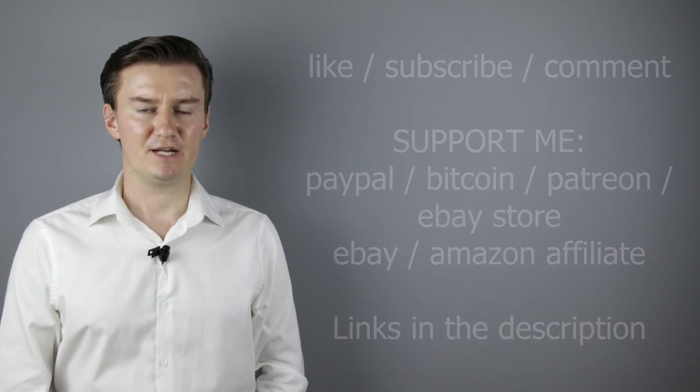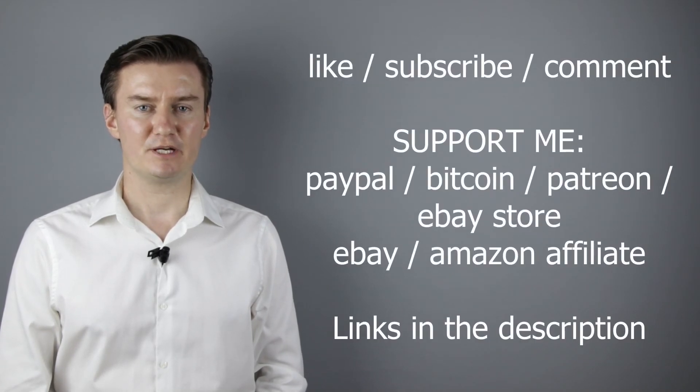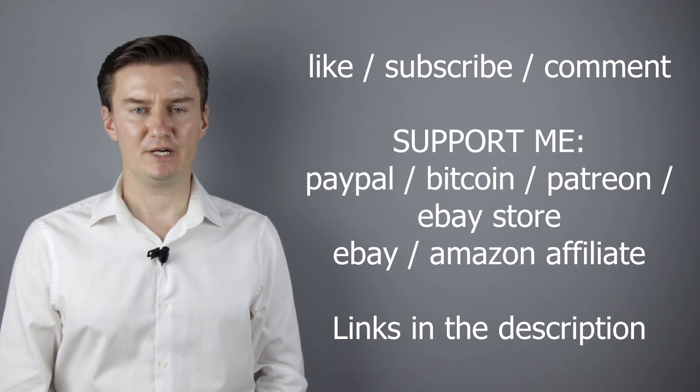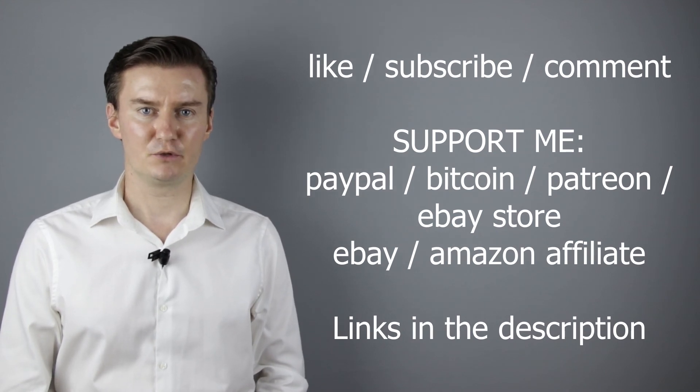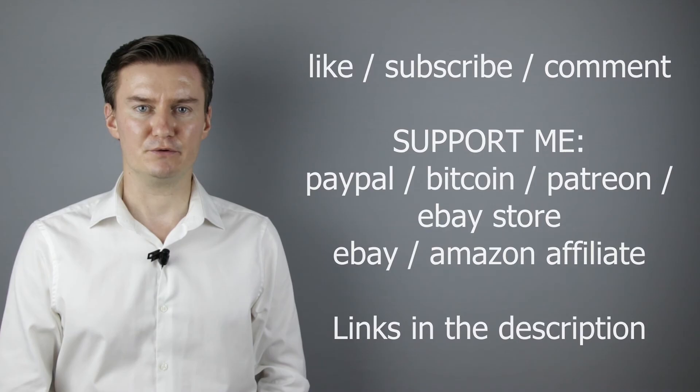I hope this video was helpful, useful, informative, and added value to you. If that's the case, please like this video, subscribe to my channel, send me a donation, or buy a camera or lens from my webshop. Links are in the description below. If you have anything to add to this video, then share it in the comment section below. Thank you very much for watching, and looking forward to meeting you in one of my other videos.